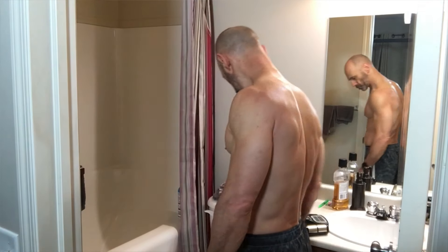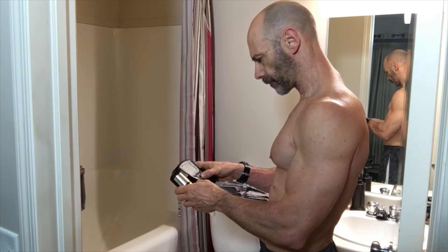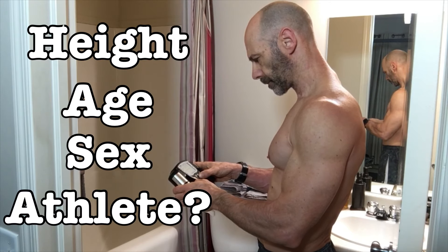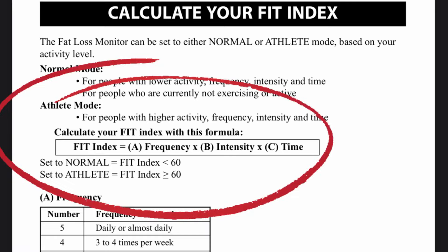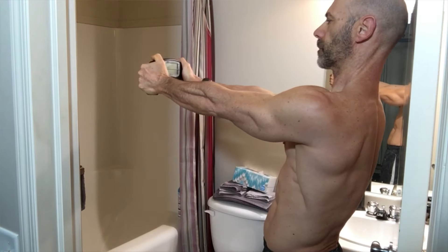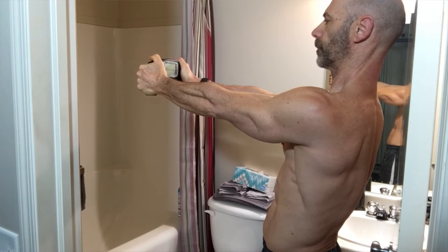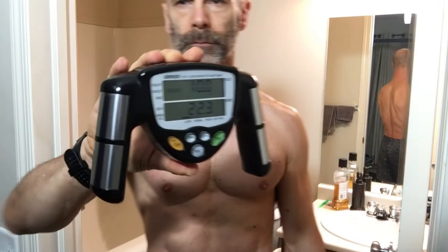I check my body fat first thing in the morning after I go to the bathroom and weigh myself. I enter my weight and the other information I've pre-programmed in — it requires your height, age, sex, and if you're an athlete or not. How you decide if you're an athlete is by your training frequency, intensity, and duration. I've played around with this setting and it gives me virtually the same body fat percentage either way. You hold it out in front of you at approximately 90 degrees from your body, hit start, and completely cover the silver electrodes on the handles with your hands. This morning it came to 10%, and it varies between 10 and 11% for me.